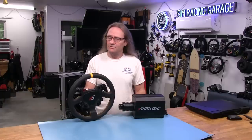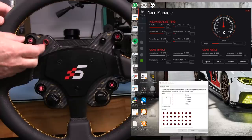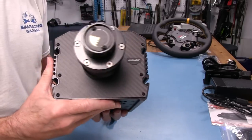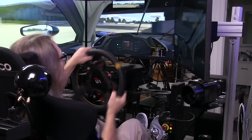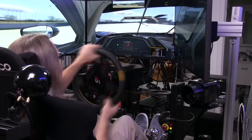Welcome to another edition of the Simracing Garage. I'm Barry Rowland. In this episode, we will be reviewing the SimMagic M10 wheelbase and GT1 wheel kit with some innovative functionality and an overall professional look and feel to it. It looks to be an attractive entry-level direct drive force feedback solution. Time to put it through the SRG's review process and see how it does. Let's get to it.